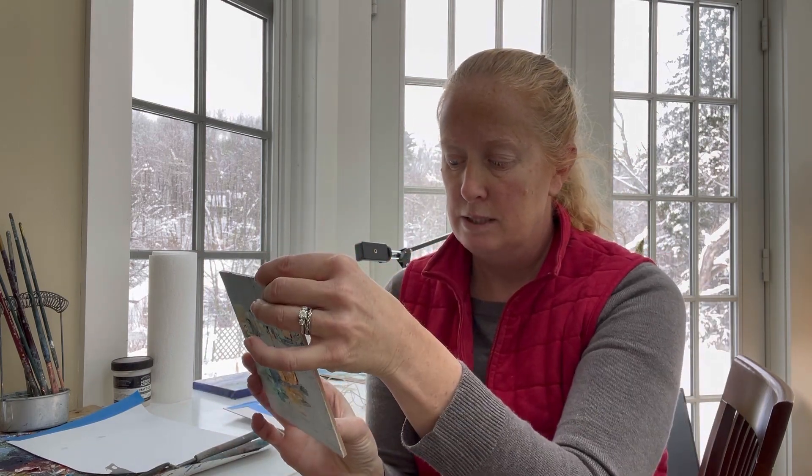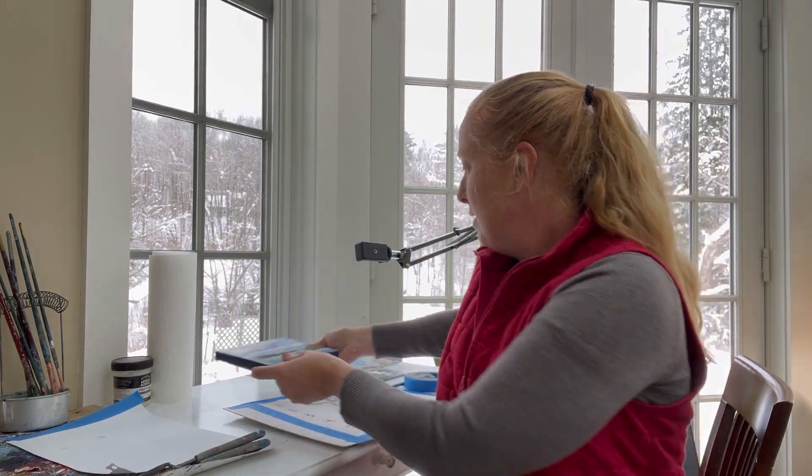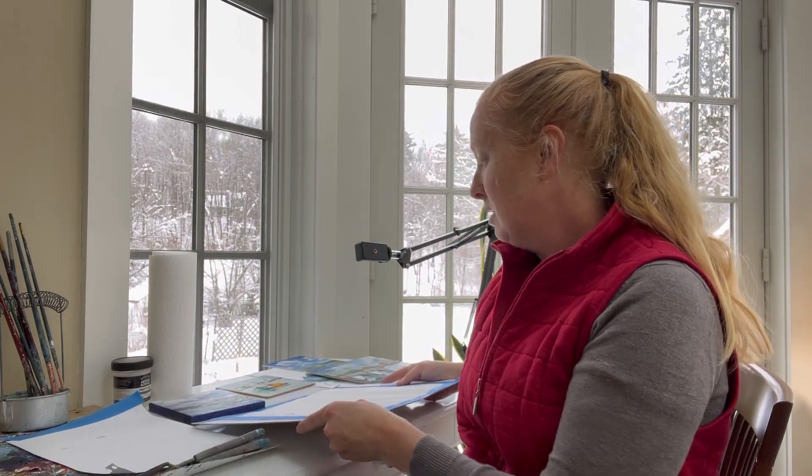Most of my palette knife paintings are done on a panel — this is an example of a linen panel. When you're painting with a palette knife you're putting a lot of pressure on the surface, and with canvases I tend to push enough that it can warp them. I do use canvases, but I have to be careful not to push too hard in the middle. Today I'm using a piece of canvas taped to cardboard, laid flat, just because it's easier for me to demo.